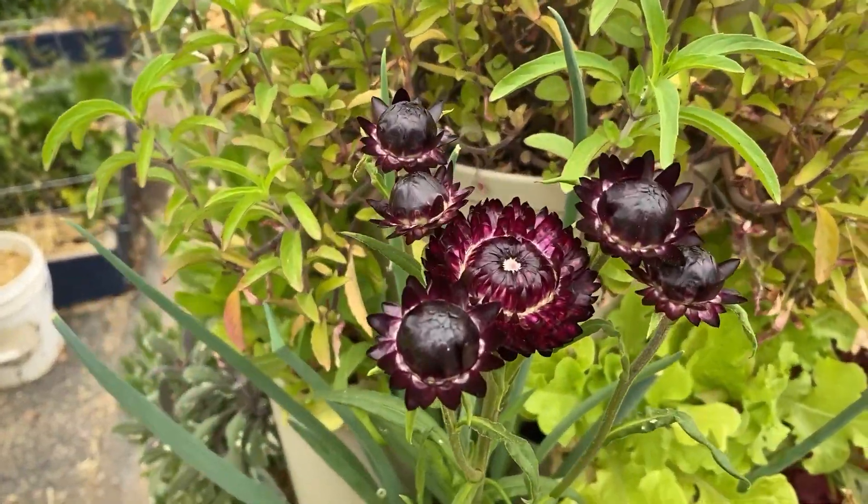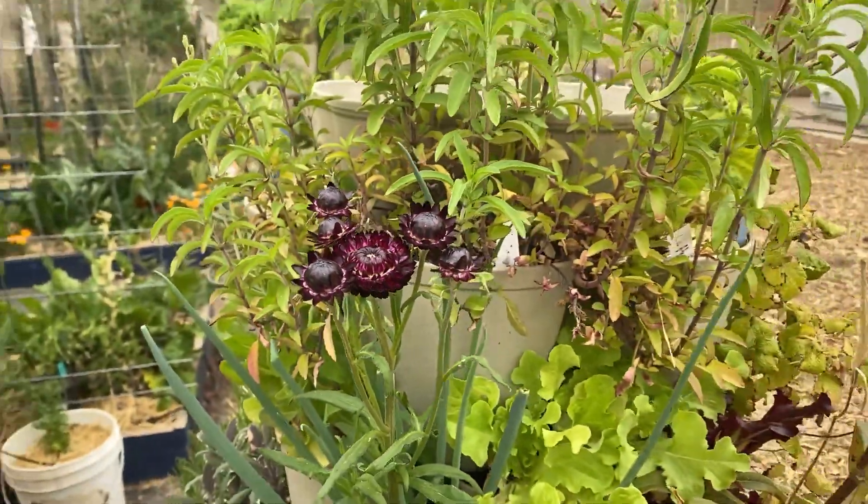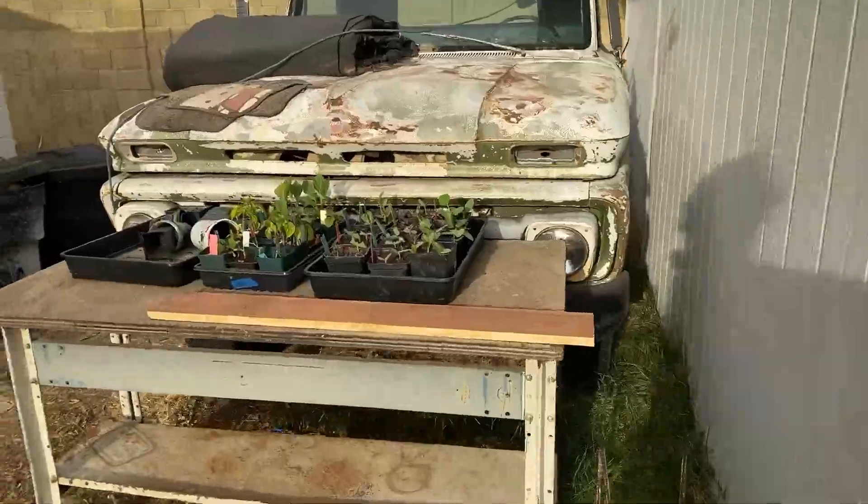Hi, this is Stephanie with Growing with the Wood Pile, and this is the 1st of April Garden Tour. We're going to start over here on the potting bench.